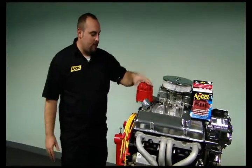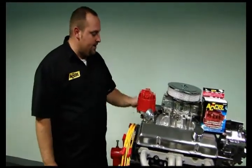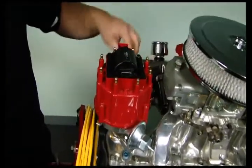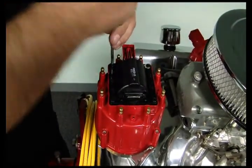First thing we want to do is disconnect your pigtail connector from the HEI, pull your coil cover off of your stock HEI. I already went ahead and pulled the screws out, and the next thing you want to do is take your coil out of the HEI.